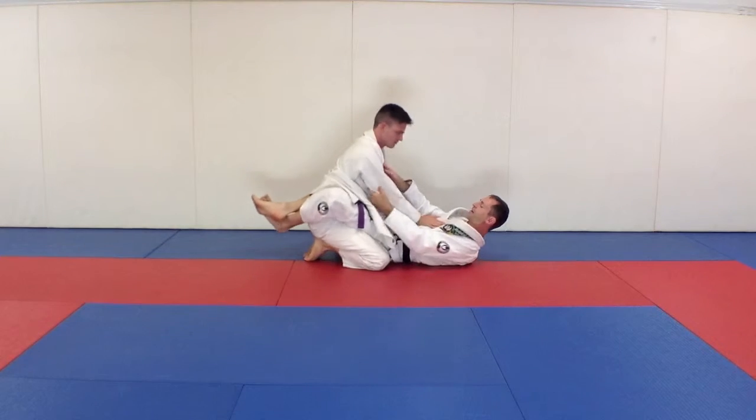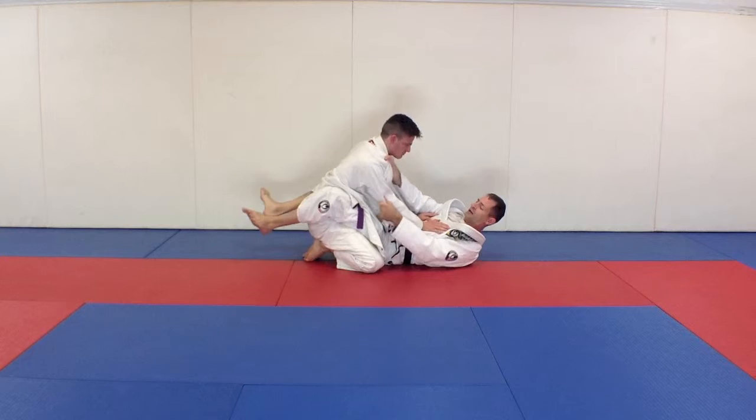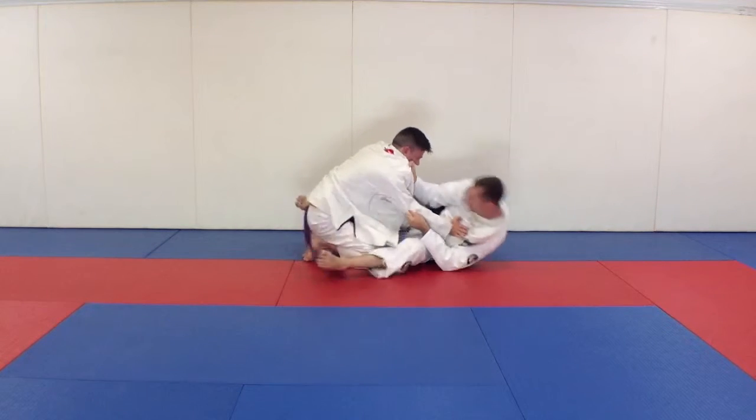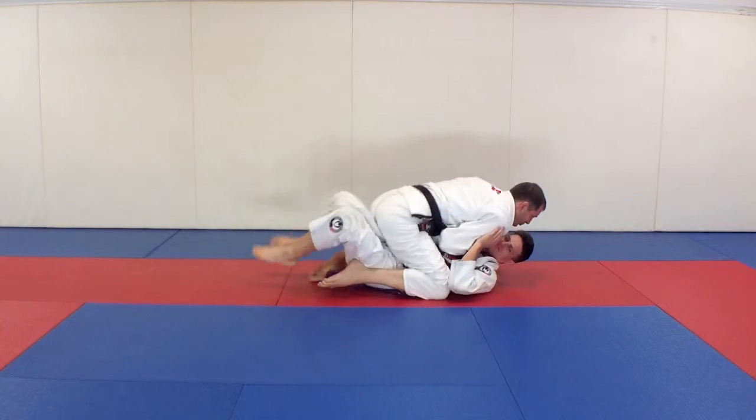If I just have my more standard grips and I'm attacking with the sweep more offensively, I get my elbow and collar control, turn to my side, knee comes in, sit up, and then come down and sweep.